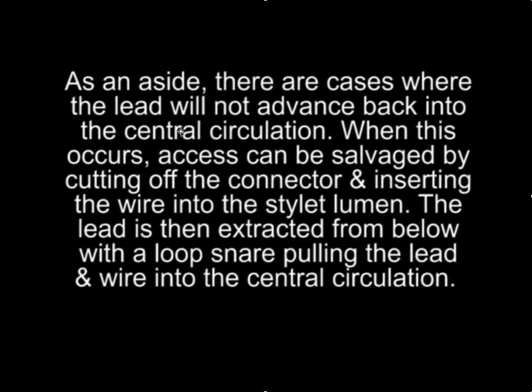As an aside, there are cases where the lead will not advance back into the central circulation, even without the wire — you draw it back a little bit and then find you can't re-advance. When this occurs, access can still be salvaged by cutting off the connector and taking the angioplasty wire out from underneath the insulation and putting it into the stylet lumen. Then you get femoral access and grab the wire from below with a loop snare, which also grabs the wire within the stylet lumen, and you pull that down — now you'll have a wire in the central circulation.